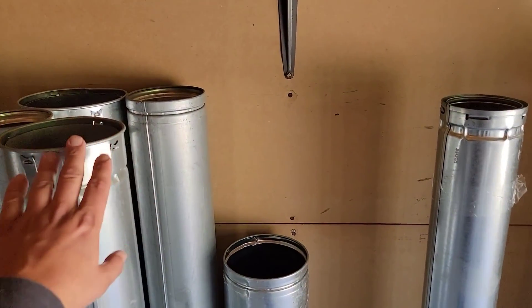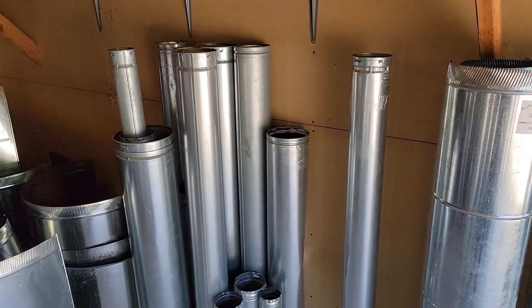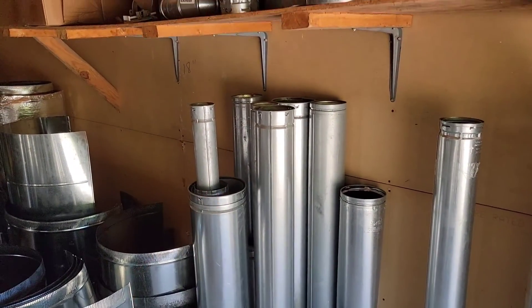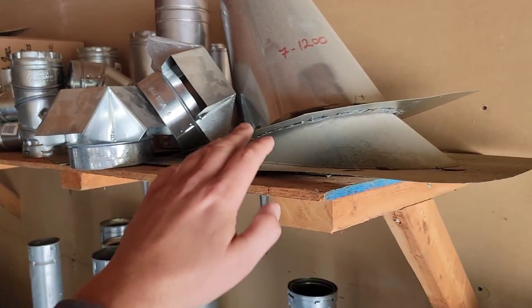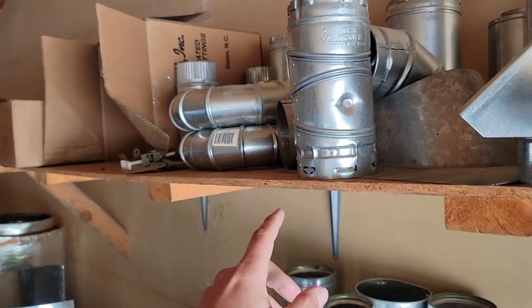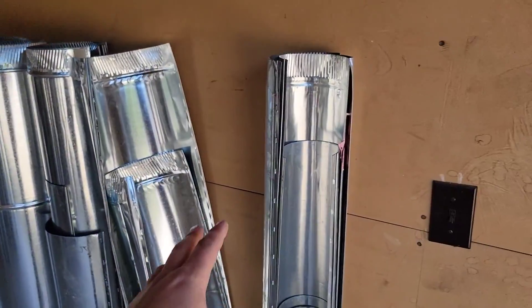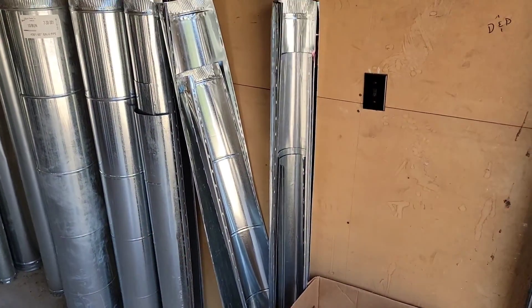Then you've got your double wall pipe. If you're installing a gas furnace or gas appliance, you may need to use this type of pipe depending on if it's 80% or 90% efficiency. You've got fittings for that exhaust, roof flashing for making penetrations, adjustable 90s that are double wall, and single wall pipe — 4-inch and 5-inch — for running exhaust.